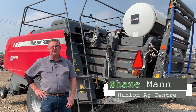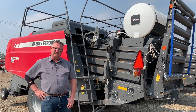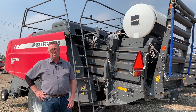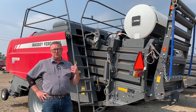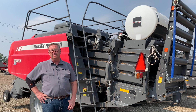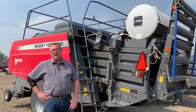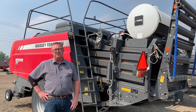Hi everyone, it's Shane from Hanlon's for another Maintenance Monday. Today we're going to talk about moisture testing on big square balers, round balers and small squares. Behind me is a 2270 XD with a preservative applicator on there, and the preservative applicators are fairly sought after for their moisture sensing system.